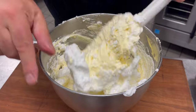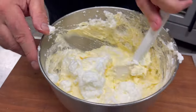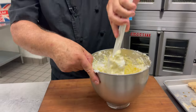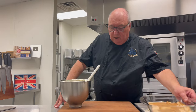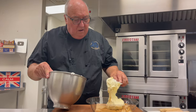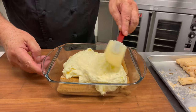Cut and fold the rest of the egg whites into the mix until all the egg whites have disappeared. Half of this mix will now go on top of the lady fingers. Just spread it out evenly over the top.